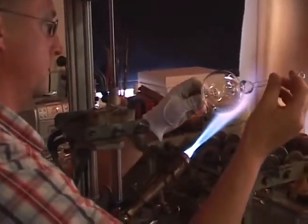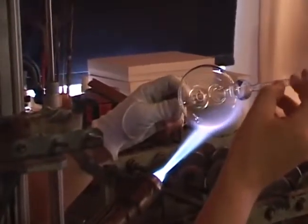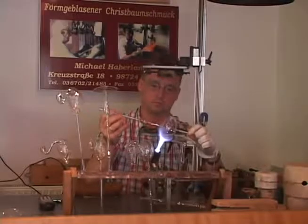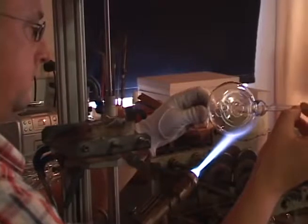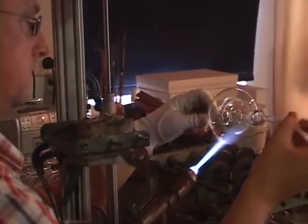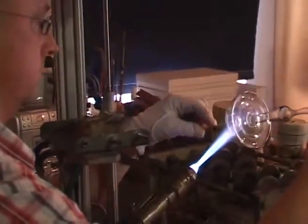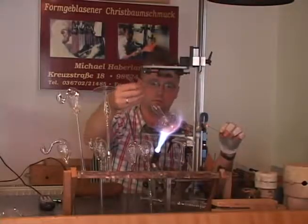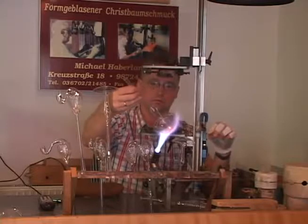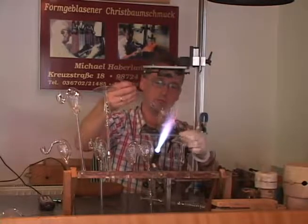He heats a very narrow section to create a crisp delineation between the top of the cap and the underside, or the mushroom's gills. The point is removed, the cap is reheated, and then he draws off the excess glass.